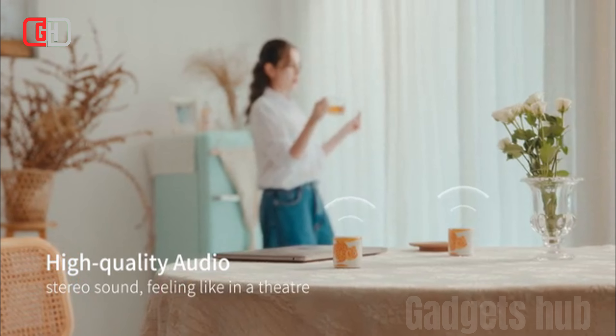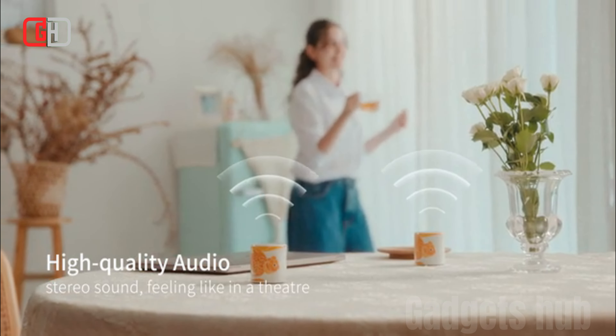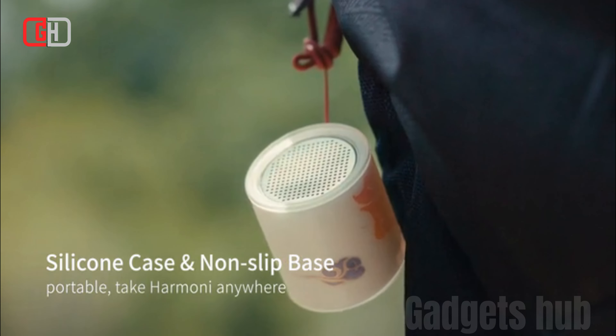The speaker has a battery life of up to 8 hours on a single charge. The Artnex Harmony Bluetooth Speaker is a great choice for people looking for a portable Bluetooth speaker with high-quality sound and a sleek design. It is also very affordable, making it a great value for the price.